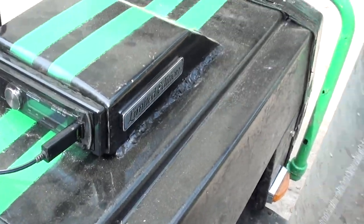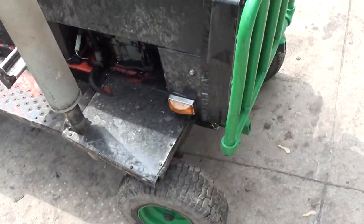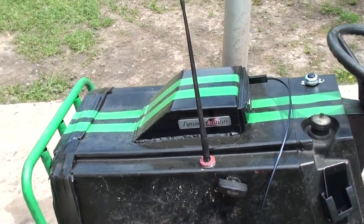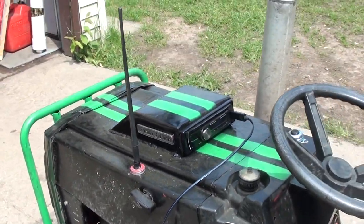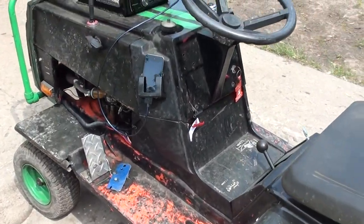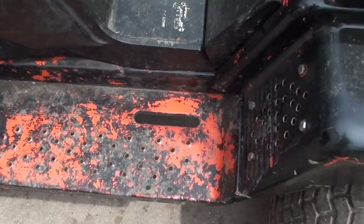I can drive around playing whatever radio station I want. Me and my buddies Mike and Colin made the hood scoop, which houses the radio and all the wiring for it. It looks pretty good. The paint is just cheap Walmart spray paint, so as you can see it's worn off a lot on the foot pads.